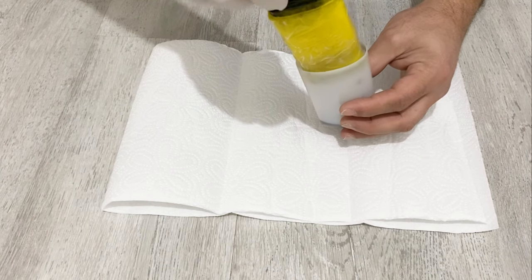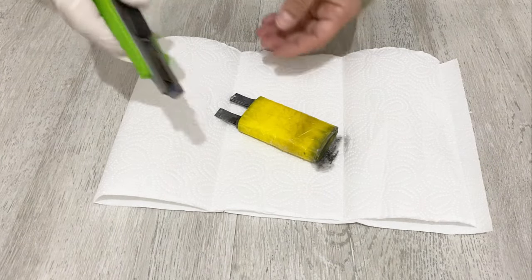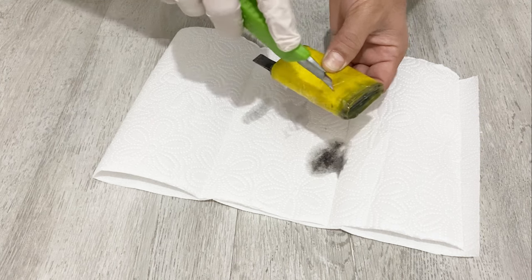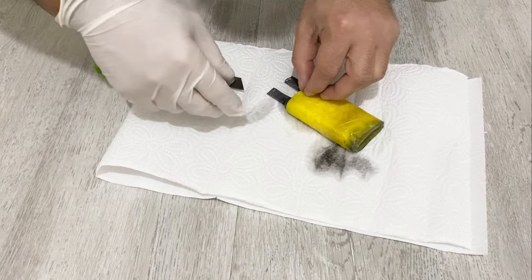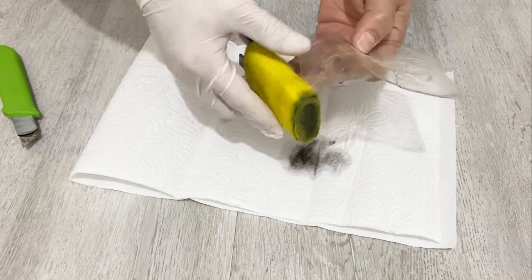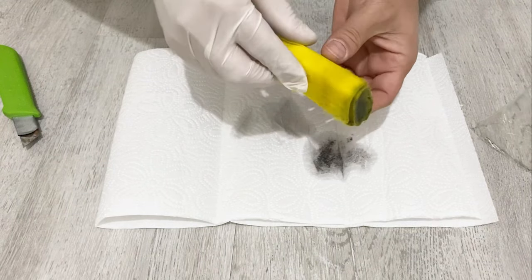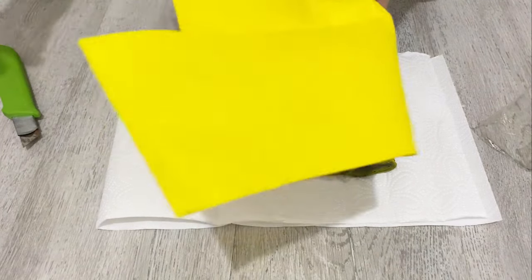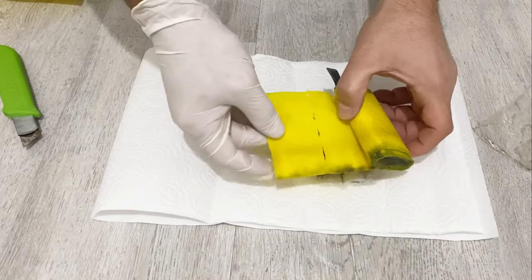I will pull out our supercapacitor and open it up. As a separator, I've just used a cleaning fabric — you see these kinds of cleaning fabric. I used a cleaning fabric as a separator.